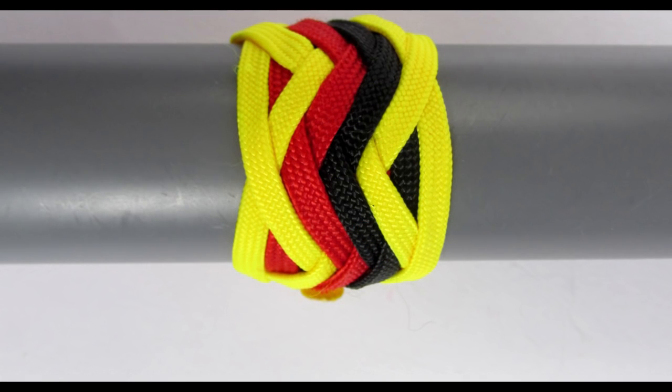This knot would be tied by first tying the primary knot on the left hand. This would be done on bite boundary one and because this is a type 1 pineapple knot, it will end up on the right hand side on bite boundary one as well.